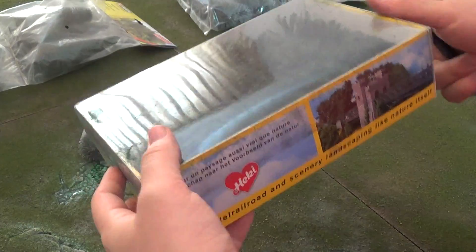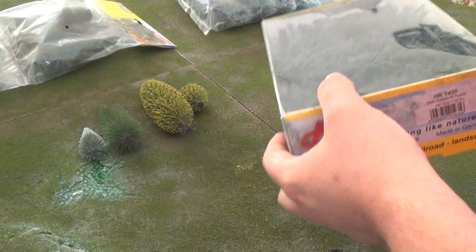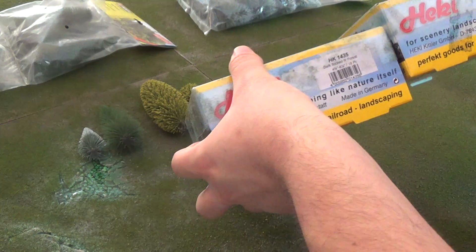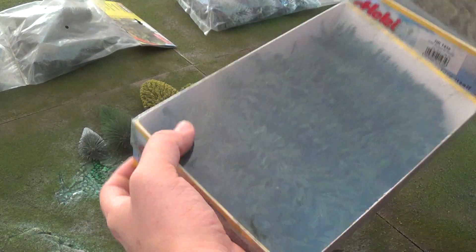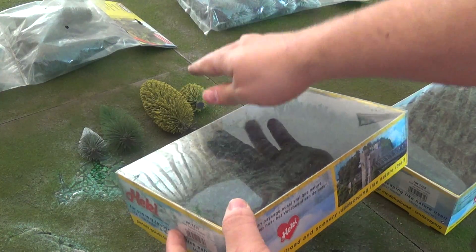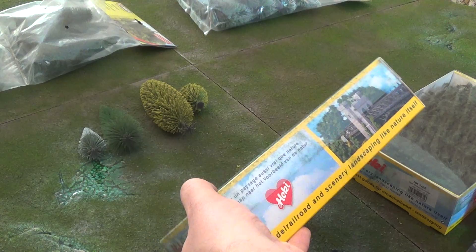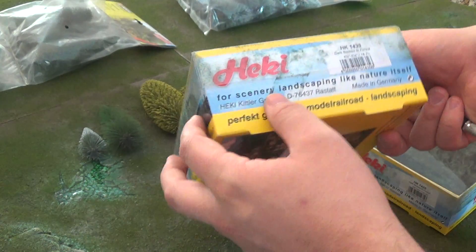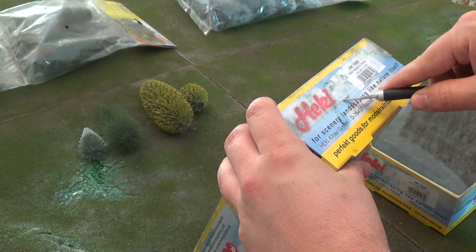Hecke is a German company as well and they apparently are a competitor with Notch. This is the first time I've ever ordered Hecke trees. I ordered two sets — two packs of the 4¾ to 6¼ inch trees, 18 pieces each. They are about the same price as the Notch ones, but you get more with Notch — 25 versus 18. So already, that is a point in Notch's advantage.